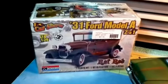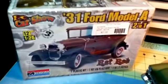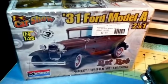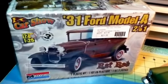Hello YouTube community. This is going to be my entry for the rat rod community build hosted by Matt and Nick.